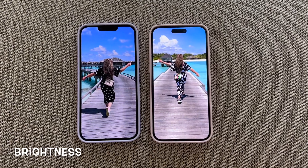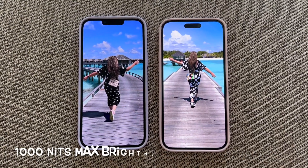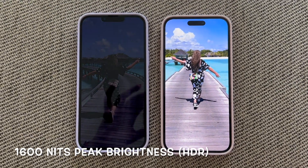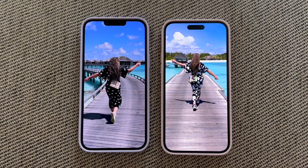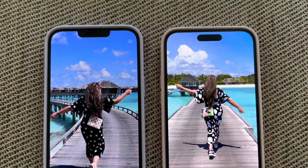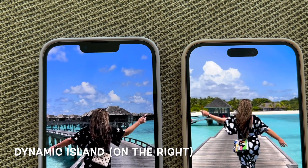Let's chat brightness. On the left is my iPhone 14 Plus and on the right is my iPhone 15 Plus. One of the biggest upgrades to the iPhone 15s this year is their brightness - peak HDR brightness now reaches up to 1600 nits, so HDR photos and videos look better than ever. When it's sunny, peak outdoor brightness reaches up to 2000 nits - twice as bright as the previous generation, something I especially appreciate on these mostly sunny Dubai days.